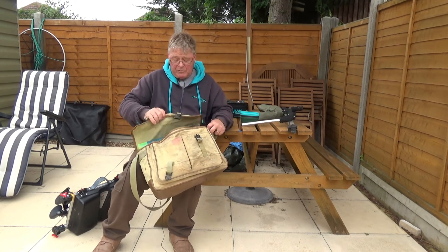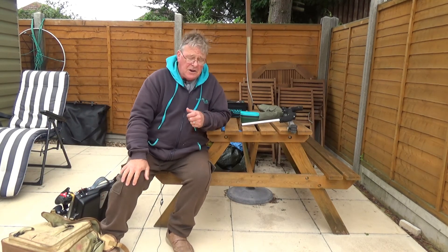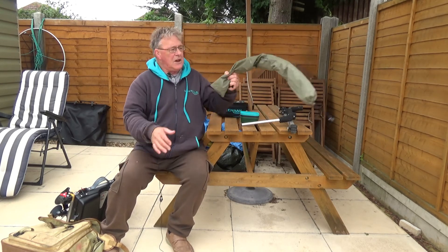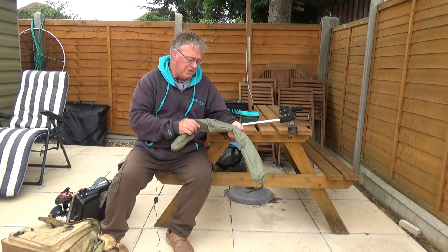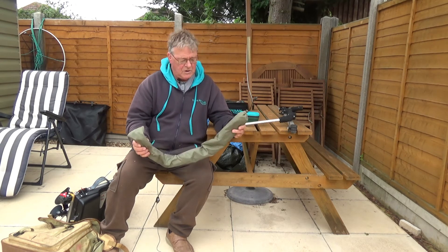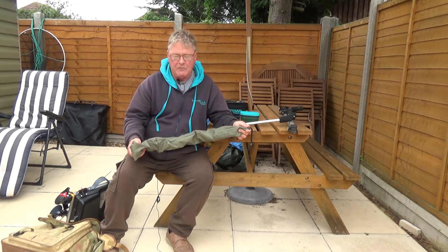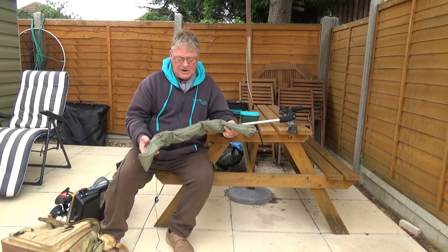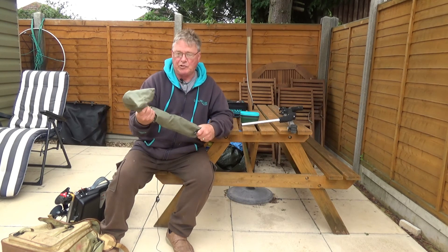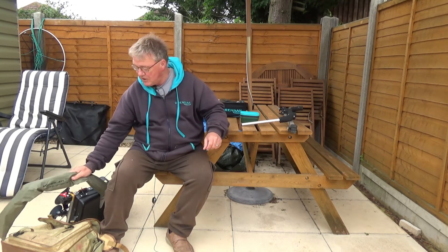Moving on from that, you're obviously going to need a landing net. Well, the handle can go in with the rods. And you can get yourself something like this — this is a Corum 22-inch folding spoon. Big enough for any commercial carp. I've had carp into high double figures in this with absolutely no problem. As you can see, it's in its own bag, packs away in the car, and doesn't smell too much if you wash it out when you finish using it.